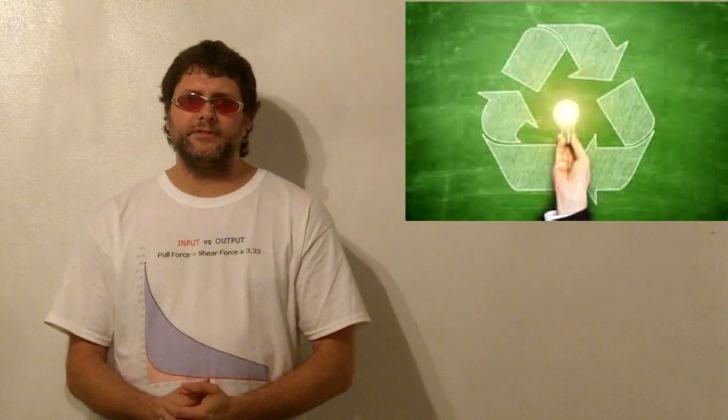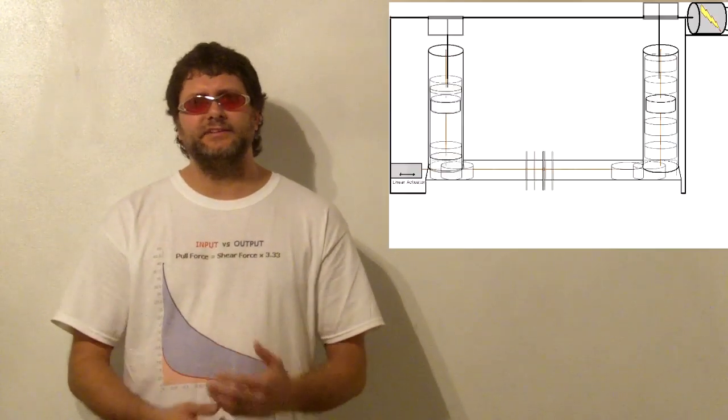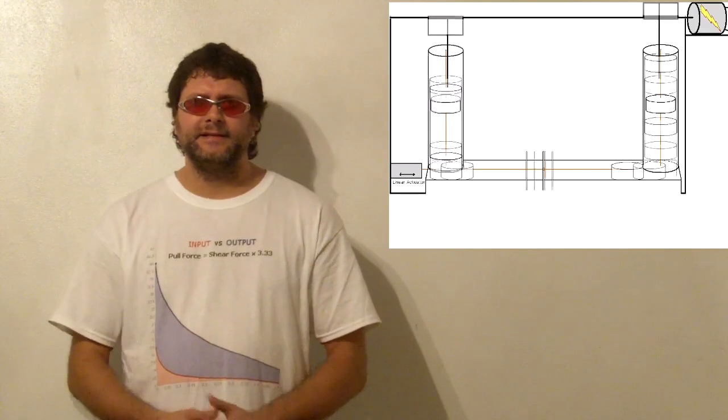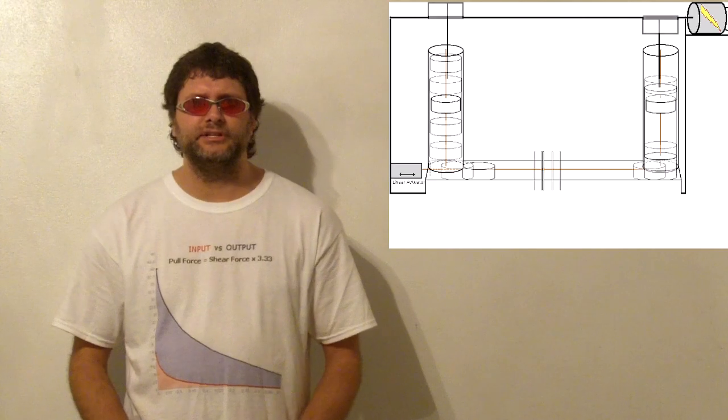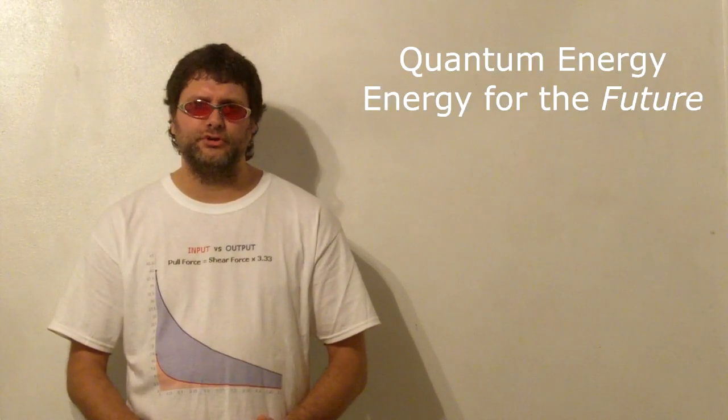Imagine all of the extra power that this can generate. Imagine how much this will help the environment. Imagine how much this can help all the impoverished peoples and nations of the world. These can easily be made into engines that can supply the world with all the energy it will ever need. This isn't free energy — this is just cheap and clean energy. This can provide an inexhaustible source of quantum energy for the future. These can even be used in conjunction with existing electric cars to make cars that don't need an external charging source. We can even use these in space, and together we will colonize the solar system.